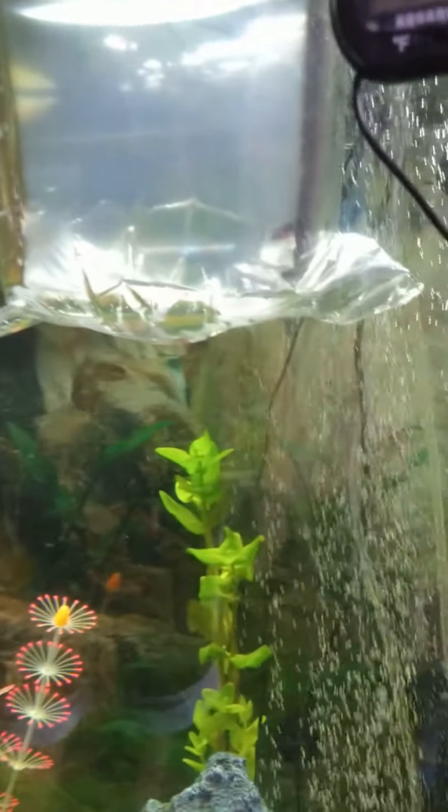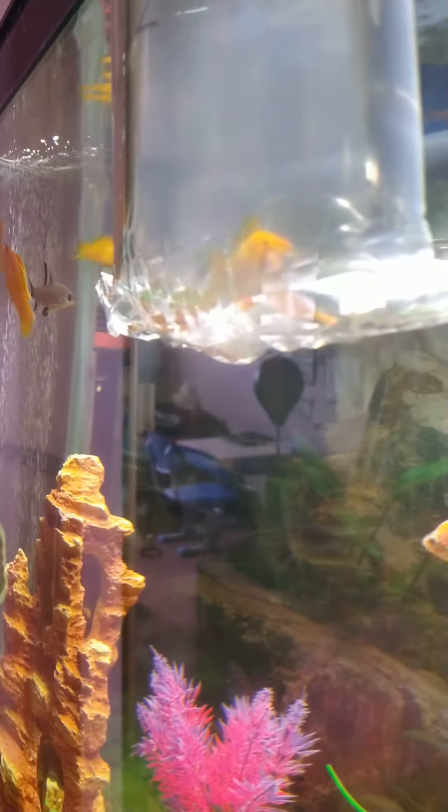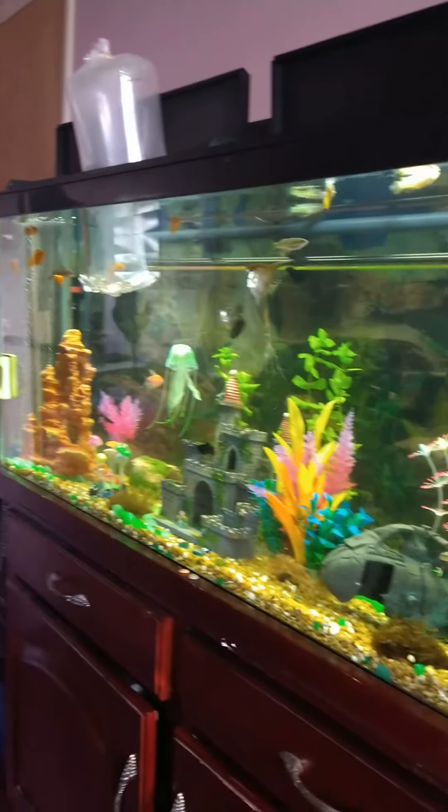I bought these fish at the store and they've been sitting in my tank for about 20 minutes in their bags that they came in. I have one Kili Loach and one more female molly now. You need at least 15 minutes to let them sit in the water and get used to your water parameters and your temperature and all that fun stuff.